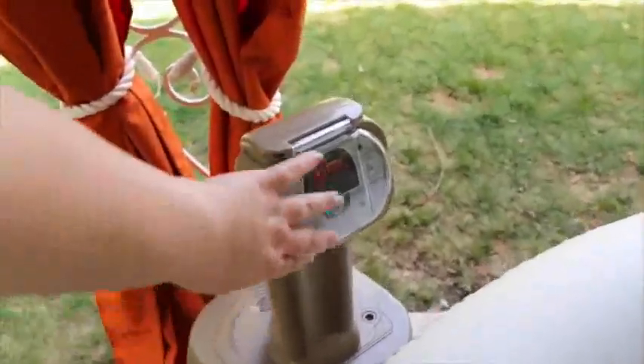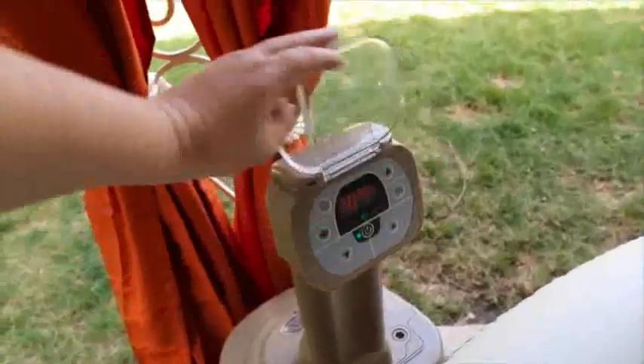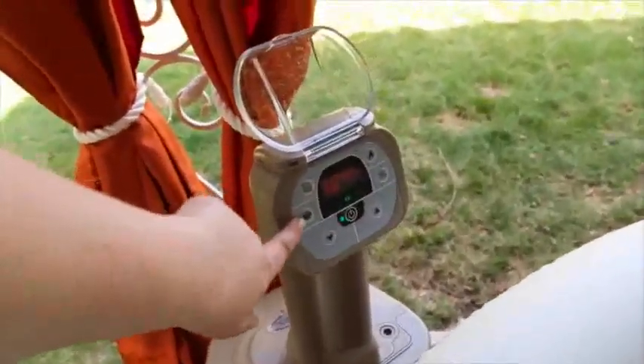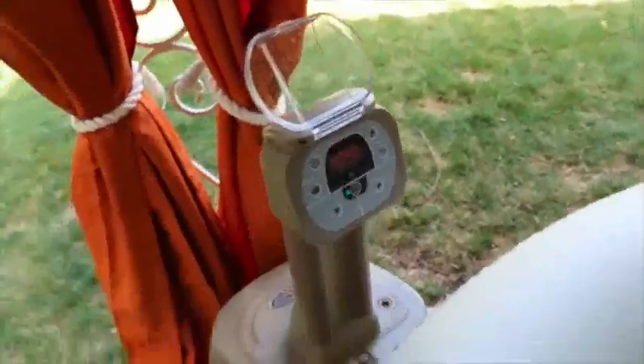The spa is controlled by the control panel over here — it is waterproof. This is where you turn on the bubbles, this is where you turn the filtering on and off, and then up and down controls the heat temperature in Celsius or Fahrenheit.